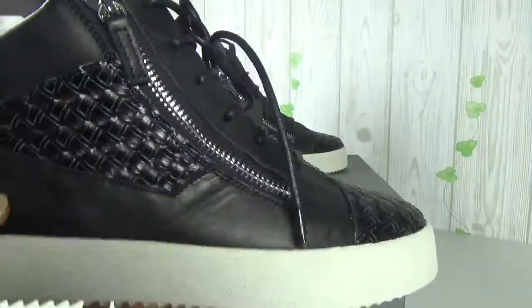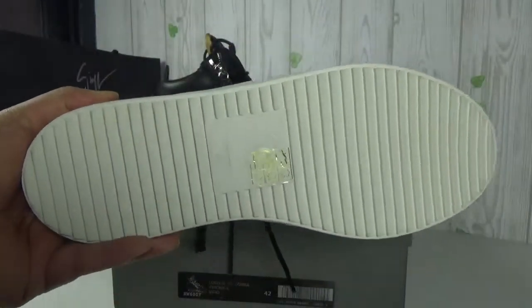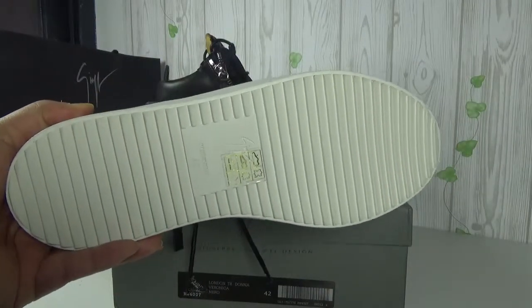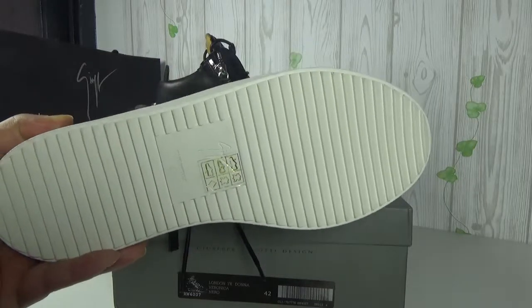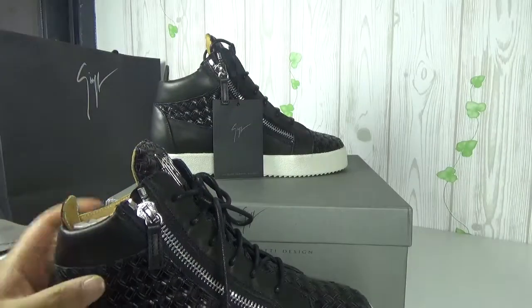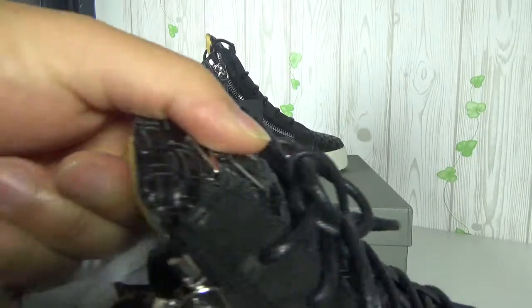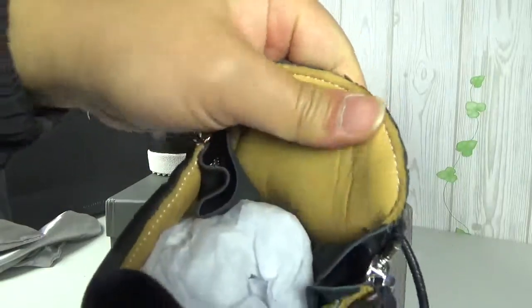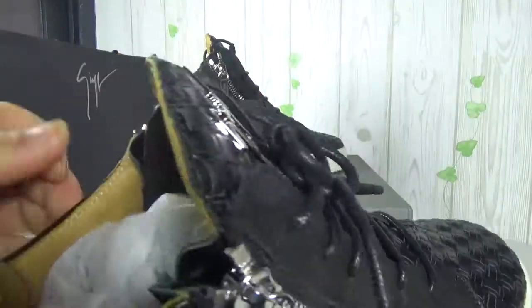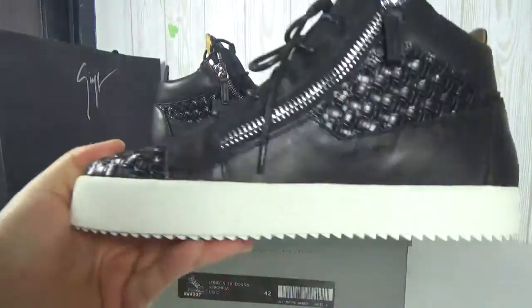This shoe is made in Italia, and clearly you can see the wide sole — just authentic quality. The tongue is very soft, and the shoes are made with genuine leather.